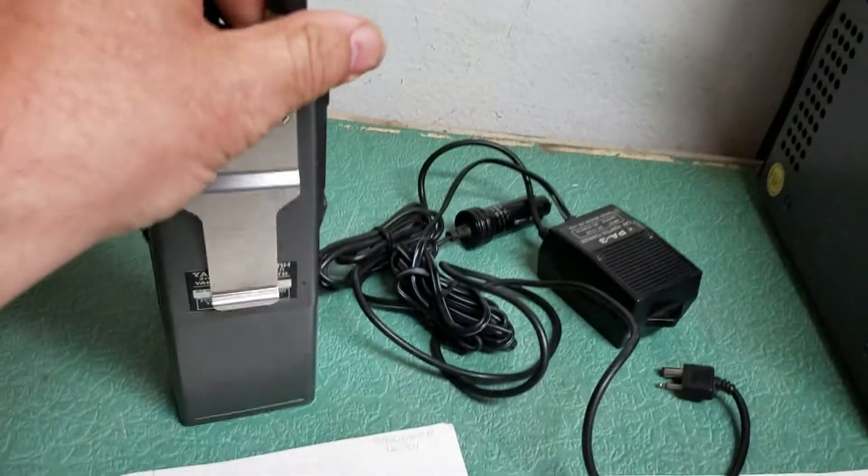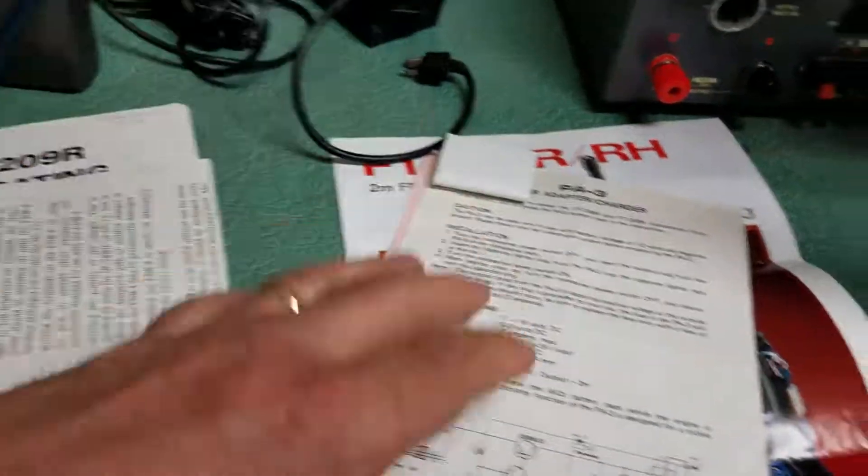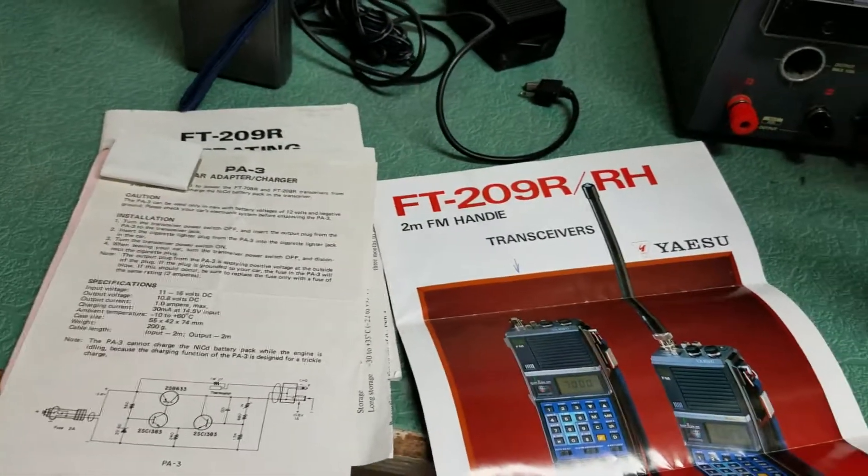It comes with the rubber duck antenna, there's the back — in fact, it's quite nice physically. So there you have it, the Yaesu Model 209R FM Handy Talkie.